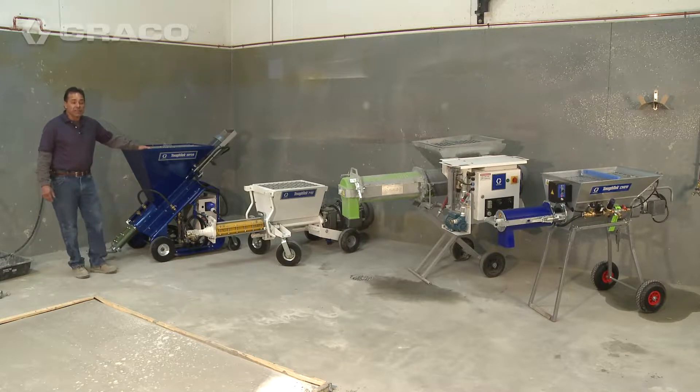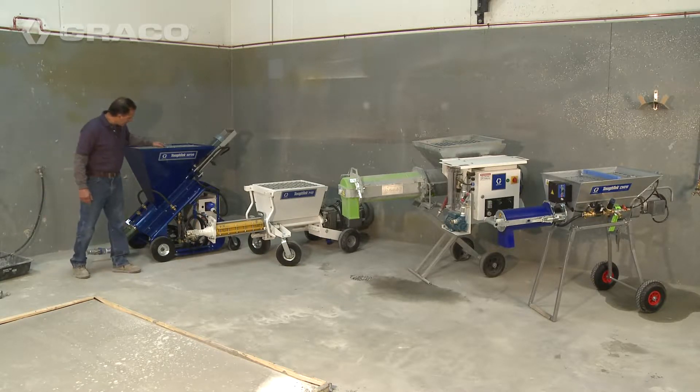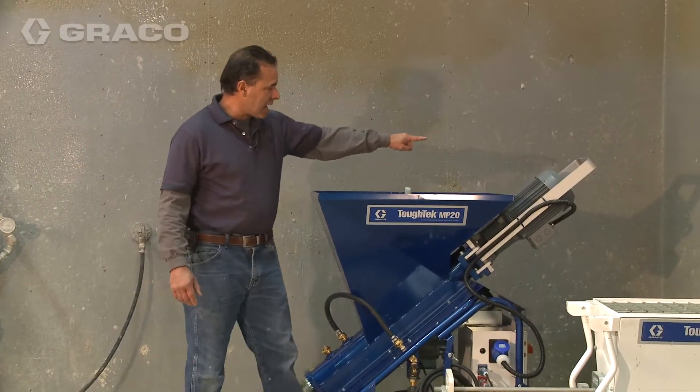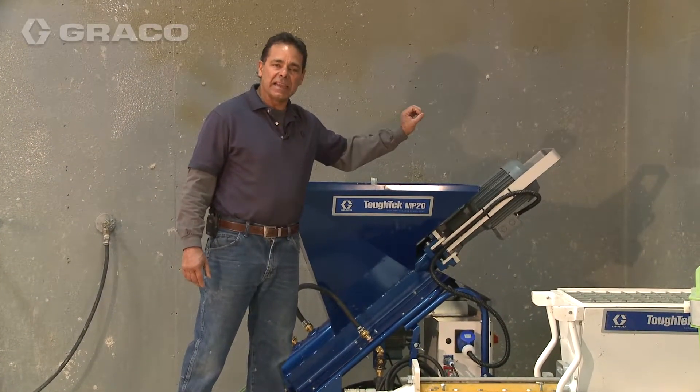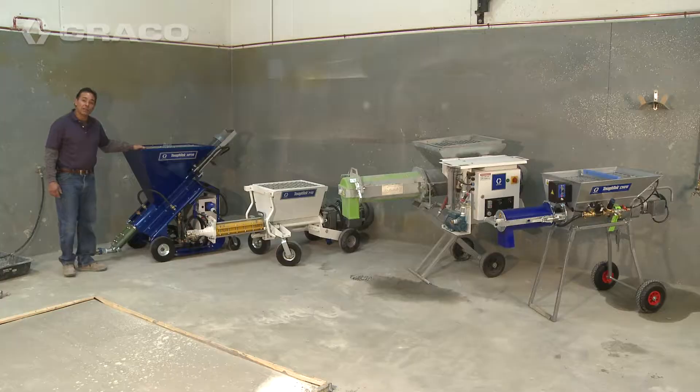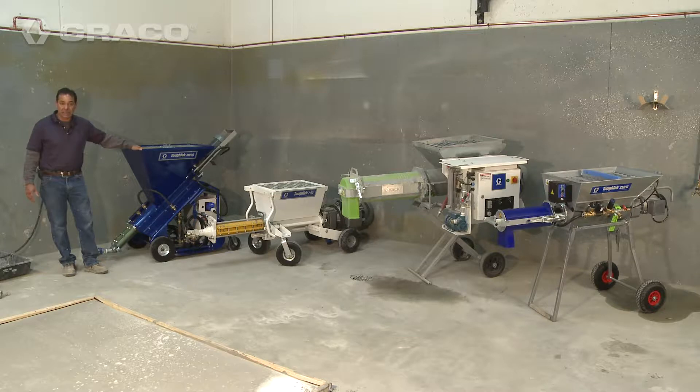This particular unit, the MP20, will mix and pump 100 sacks an hour of self-leveling material. We also have another version called the MP40. It will look very similar except that it has a larger motor and it is three phase 220 volt, and that unit will mix and pump 200 bags an hour.